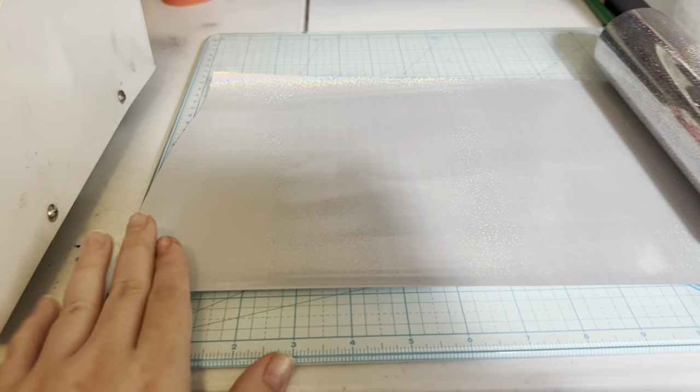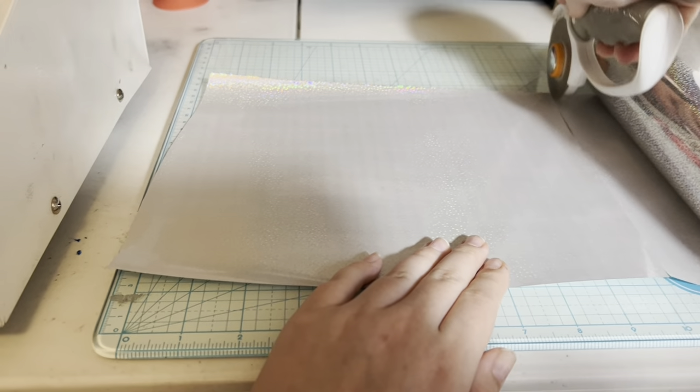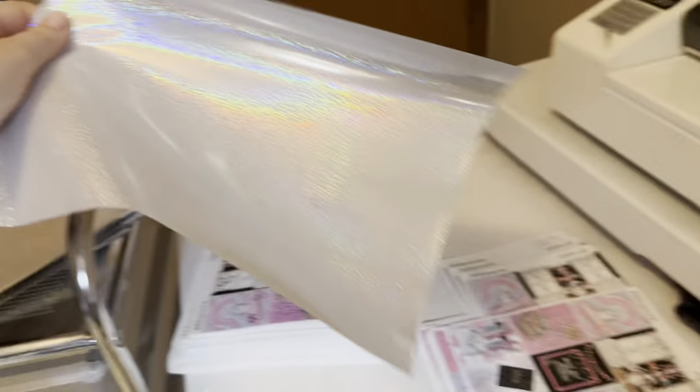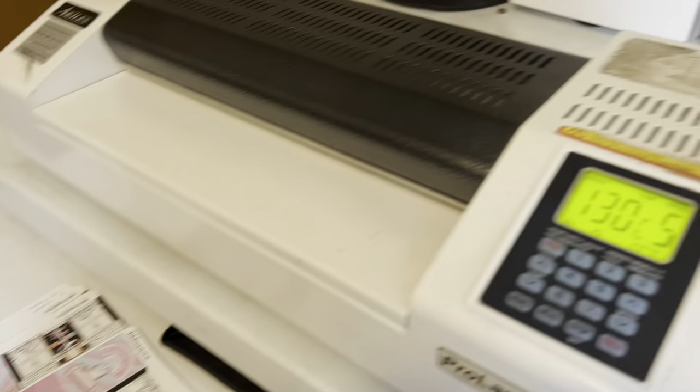Cutting some more foil — I like to batch cut them and put them in a pile so that I can quickly just grab one and foil.